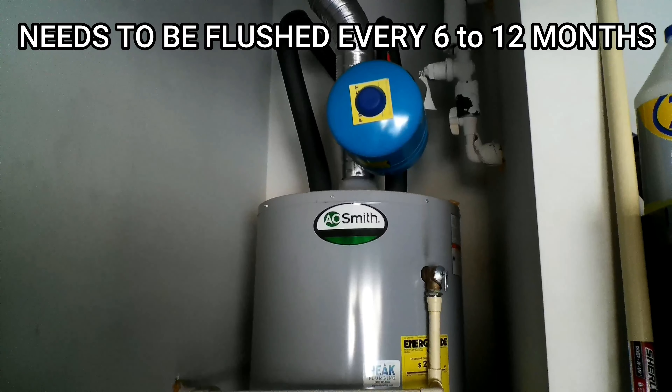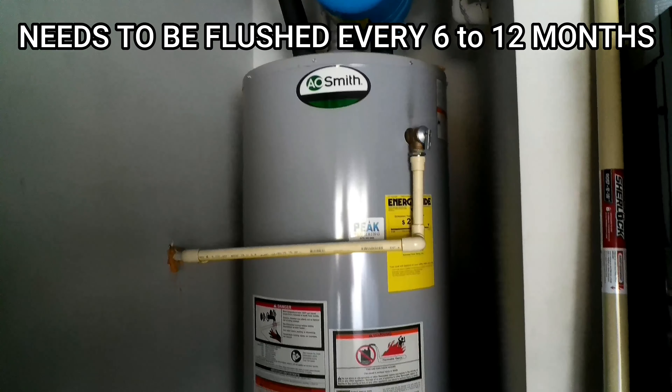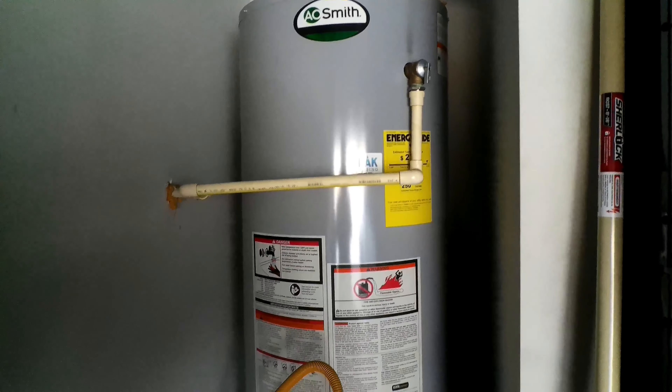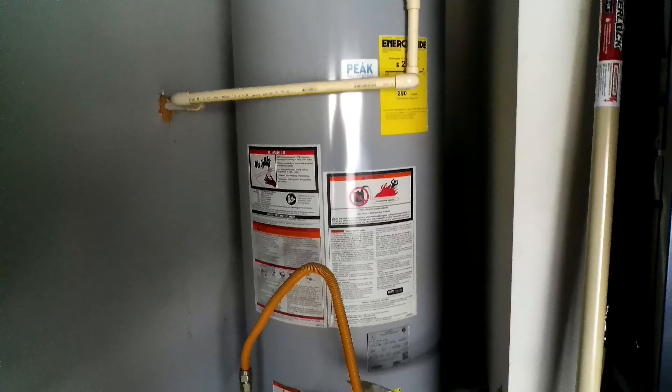The main reason why you want to flush your water heater is to prevent the buildup of sediments. Over time small particles will tend to kick up at the bottom of the water heater itself. Much like a shower drain that develops soap scum and clogs over time, the same thing happens with a water heater — those sediments will build up, preventing the water heater from heating effectively and reducing its lifespan.